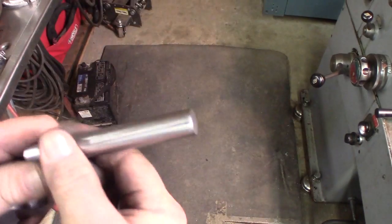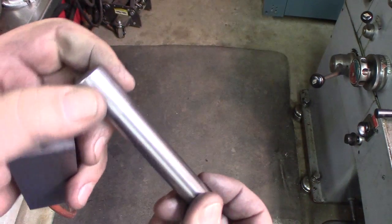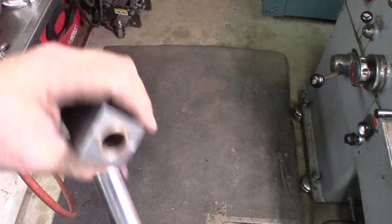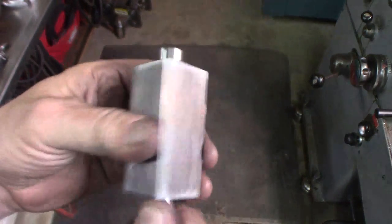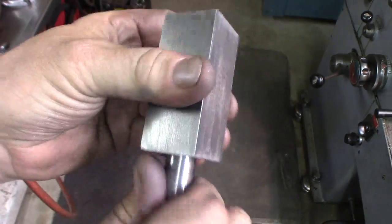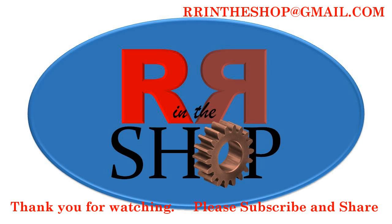I cleaned up the end of the shaft which had a little bit of a burr from the sawing or parting, and did a real quick little polish on it. It fits all the way in there nice — turns, zero play. A little drop of oil on there would be just fine. This is just a hand-operated thing anyway, so no play is good.